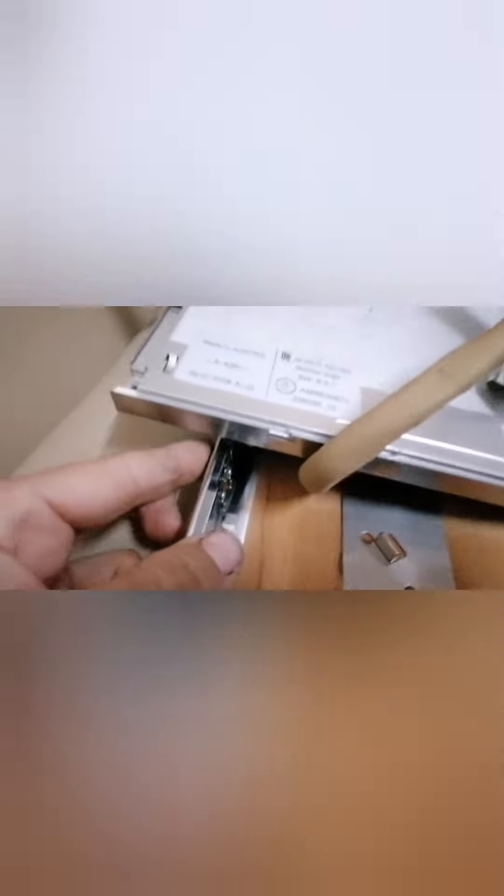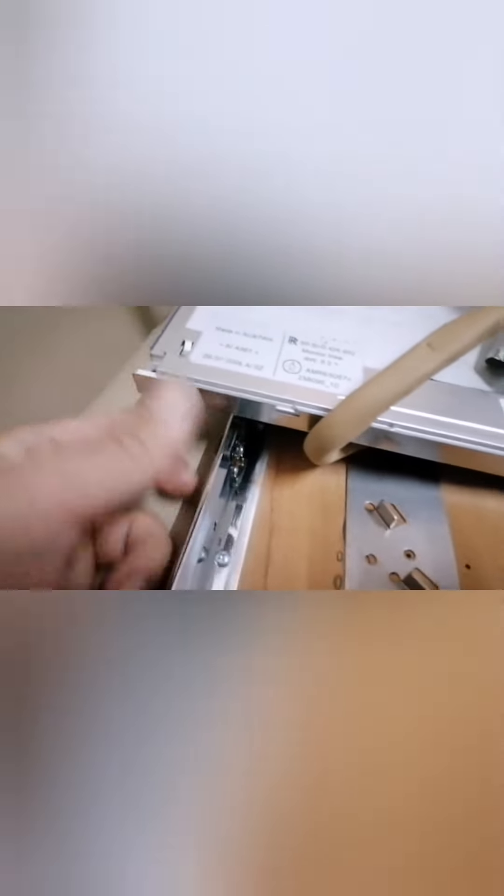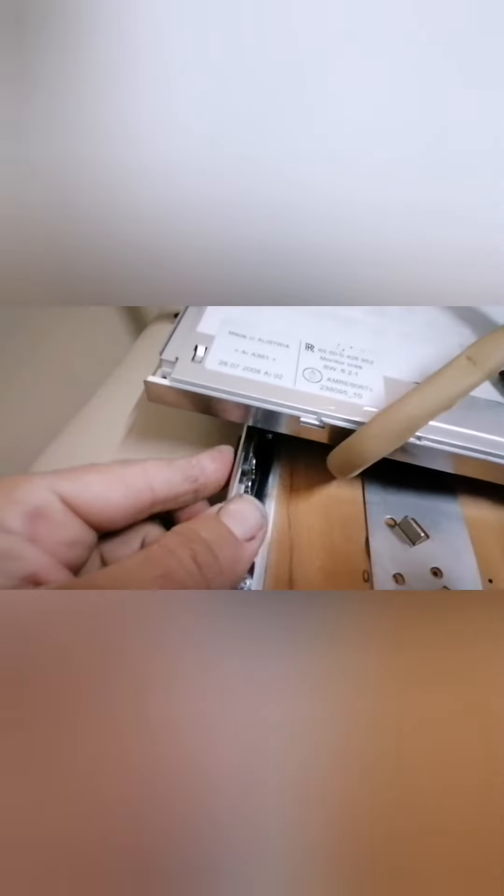I think someone made a work on it. Check the power button. Somebody made a joke on it.